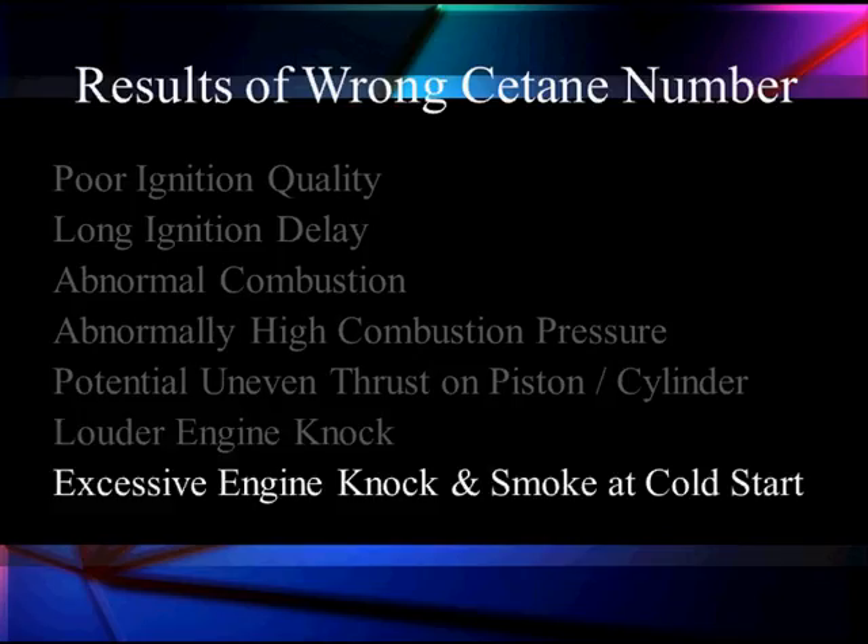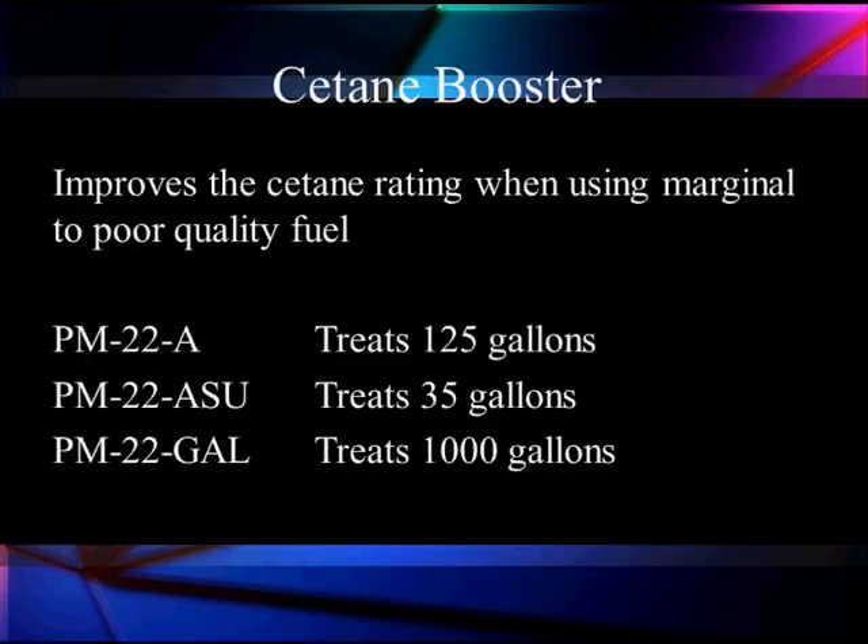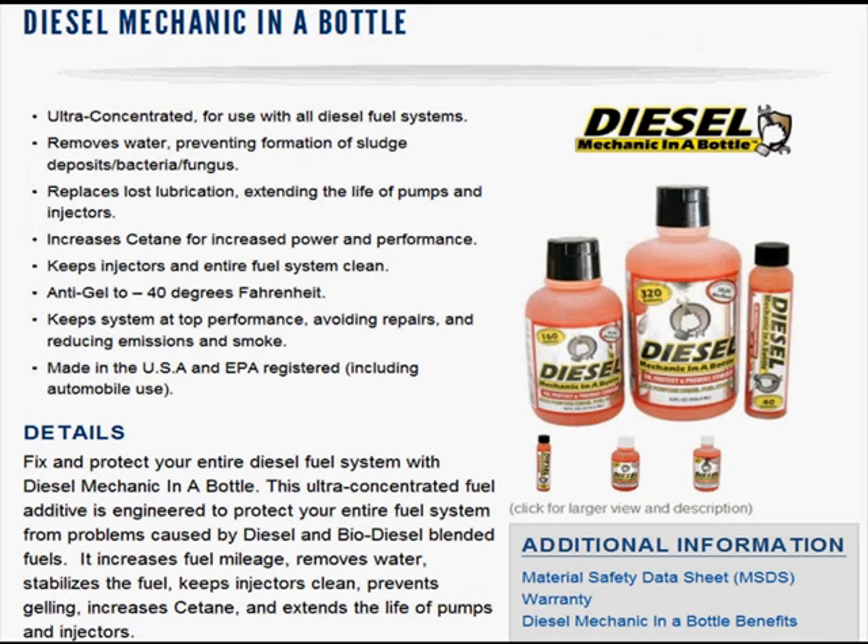Louder engine knock, excessive spark knock, smoke on cold start-up — a lot of things go wrong with the wrong cetane. Black smoke is higher than normal, too many particulates. Now Ford says if you want to improve the cetane rating, use their treatment, and we have people who say Ford's treatment works very well — use it. One of the fleets we work with did a long experiment and found diesel mechanic in a bottle worked well for them. It helped reduce problems with gel and kept the fuel from gelling and clouding up. It's approved by the EPA and it reduced the carbon they were getting in their system, eliminated some bacteria and sludge from biofuels. We recommend anything people give us proof that works. There are other systems — this is one way to improve cetane. Pick the system, go test, and find the one that works best for you.